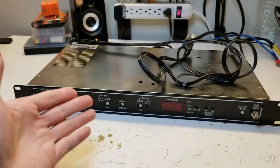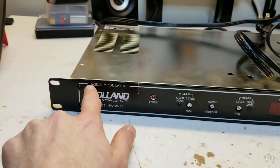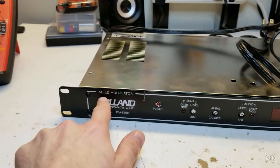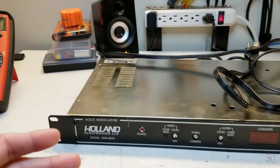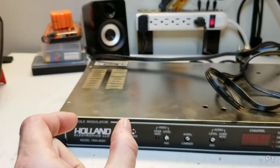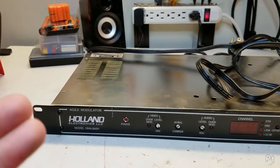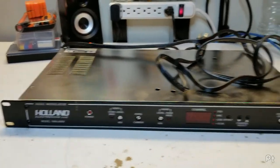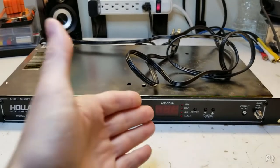I got this for $10. This is a Holland Agile Modulator, model HMA 860H. I don't know exactly what 'Agile Modulator' means - I suspect it's referring to this being commercial grade or the fact that it probably has some sort of filter to prevent interference on adjacent channels, and it gets notched out very nicely. But I don't really know, so if you know, please comment and correct me. It was $10 because the ad said it doesn't work, or at least the display doesn't work.